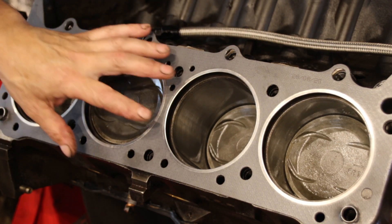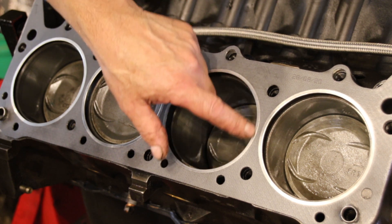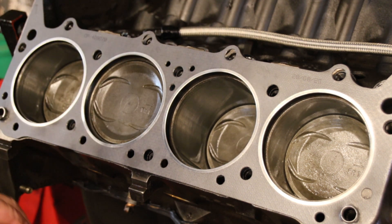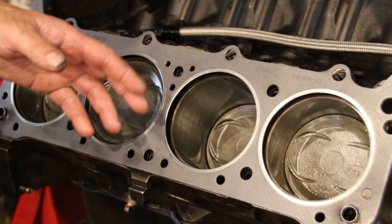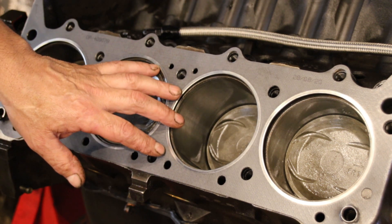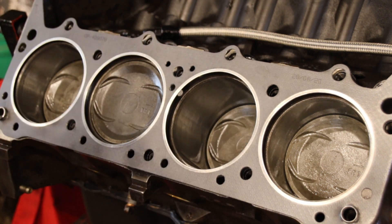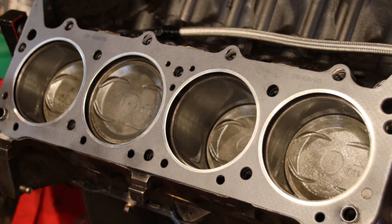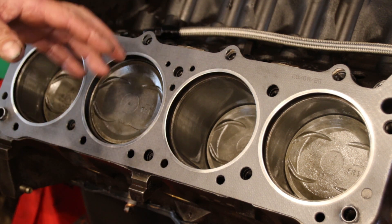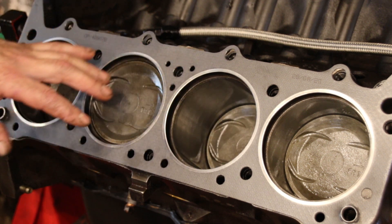Okay guys, heads ready to go on. I have an Engine Tech head gasket here — they have what they call a fire ring around the bore, and I like it for rebuilds. Their kit isn't as complete as a Felpro kit, but I like different gaskets from different kits. In AMC engines I usually get one of each. There was one dowel in there and one I had to make — someone took them out of the timing cover and the other head. I have ARP bolts and we're going to torque those down in three steps.